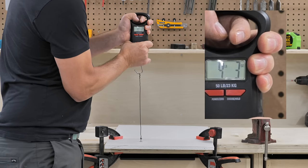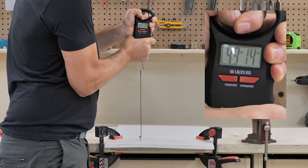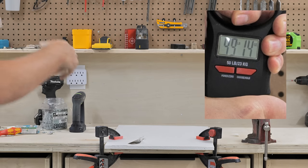The flip-out toggle bolt is going to be a lot stronger than any of the screw-in anchors. They're a bit more difficult to use, so if you can use the screw-in anchor properly, that's going to be the easiest way to go.